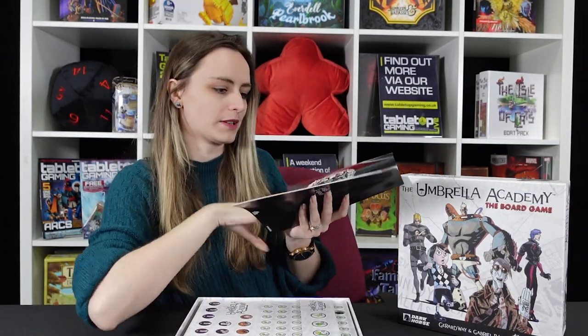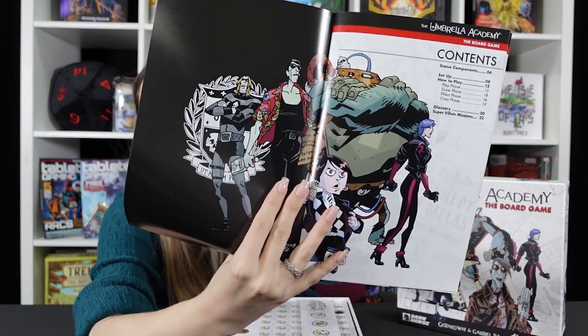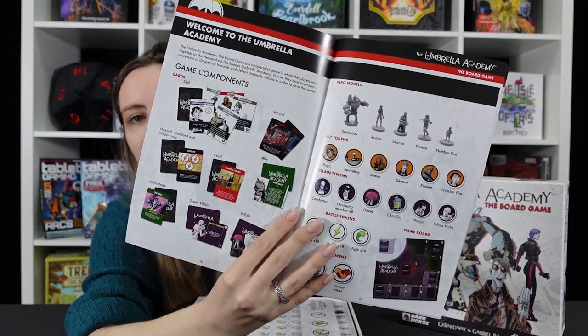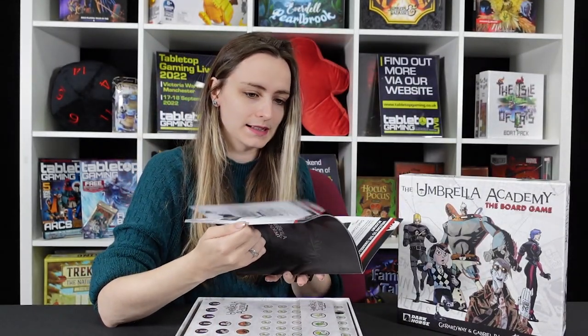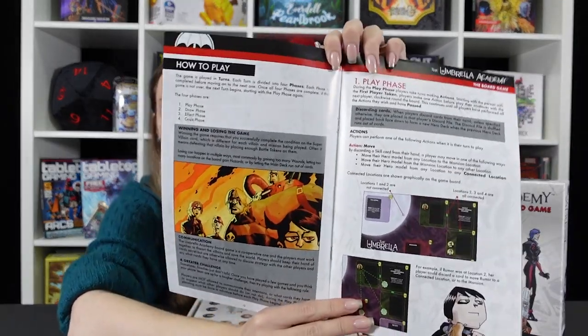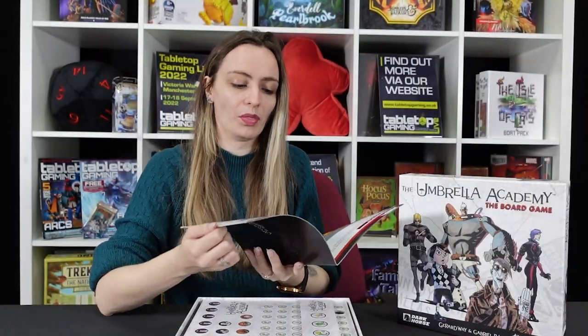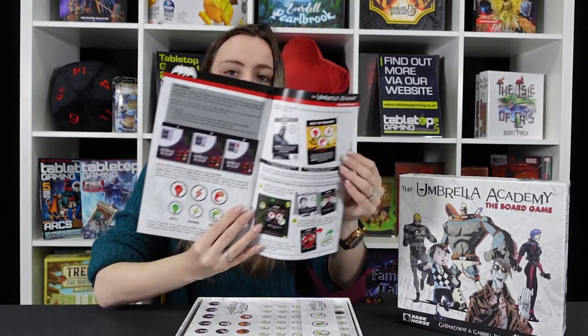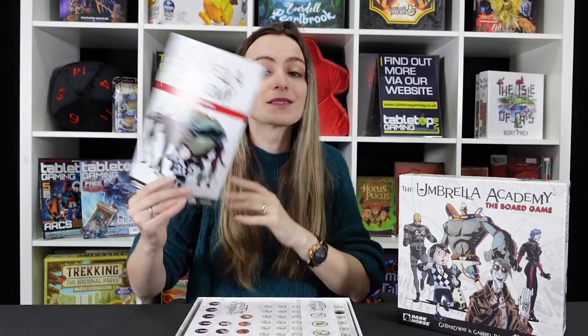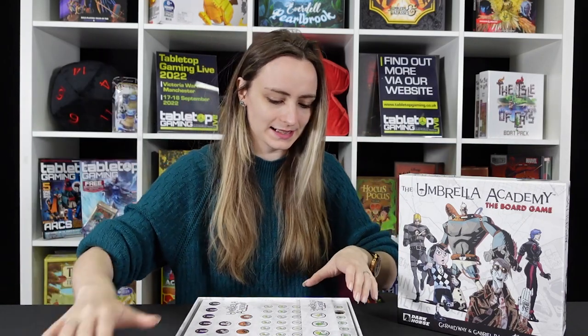So we begin first of all with the instructions. These are quite nice and short to be honest — we've got a lot of that really beautiful artwork that just really catches your attention. I'm not afraid to tell you that I very first got into Umbrella Academy solely because it's by Gerard Way, who was in My Chemical Romance, and that was my childhood. But there is so much more to it than simply the name on the front. This is a really interesting story and seems to have been brought to life quite nicely by what we can see in here, without being too complicated.